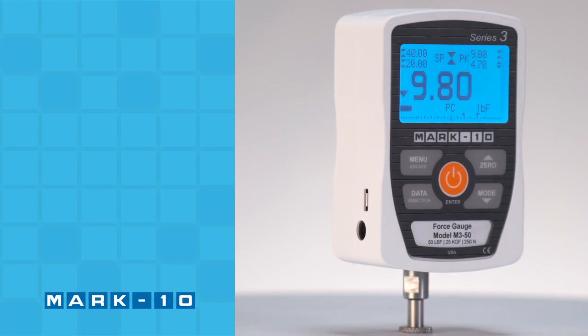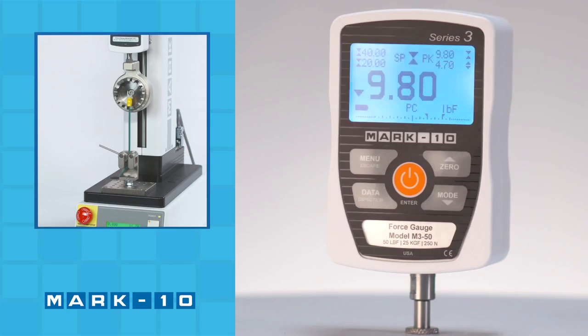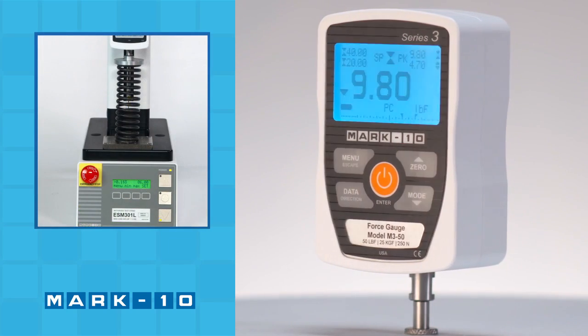Some common test stand based applications include peel testing, wire crimp pull testing, spring testing, tensile testing, and more.